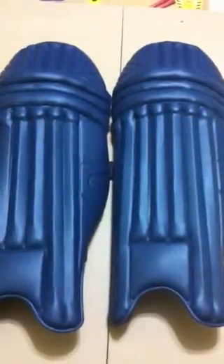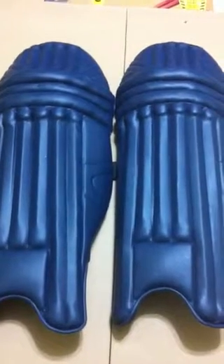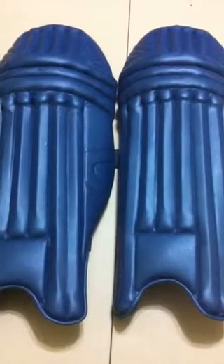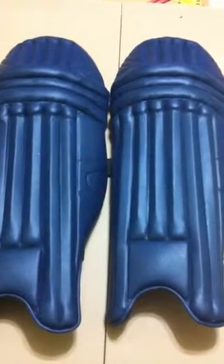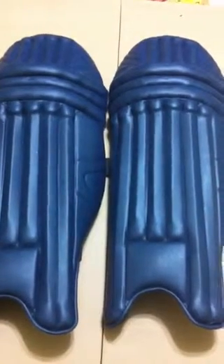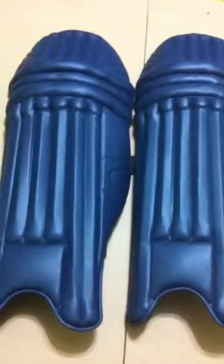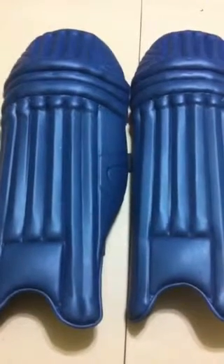We are doing a special for these pads. Right now we have them in navy blue color, and we are doing a special for $55 for a pair of pads. We have limited quantity left right now.